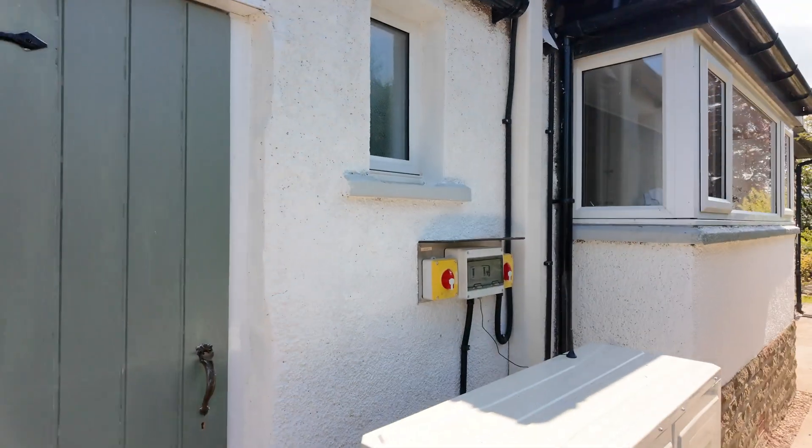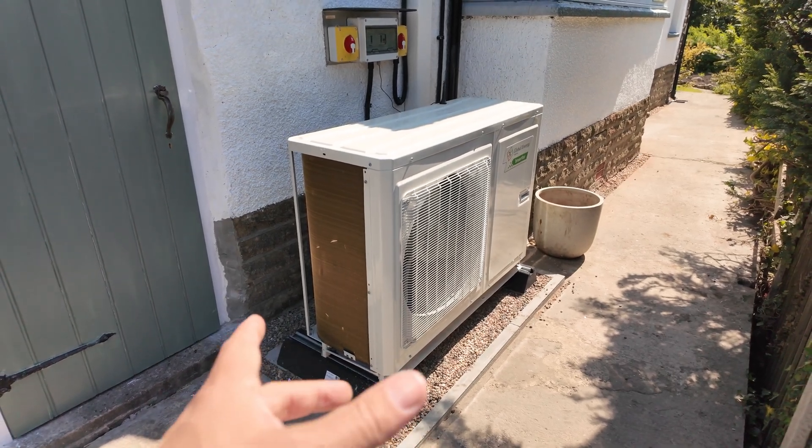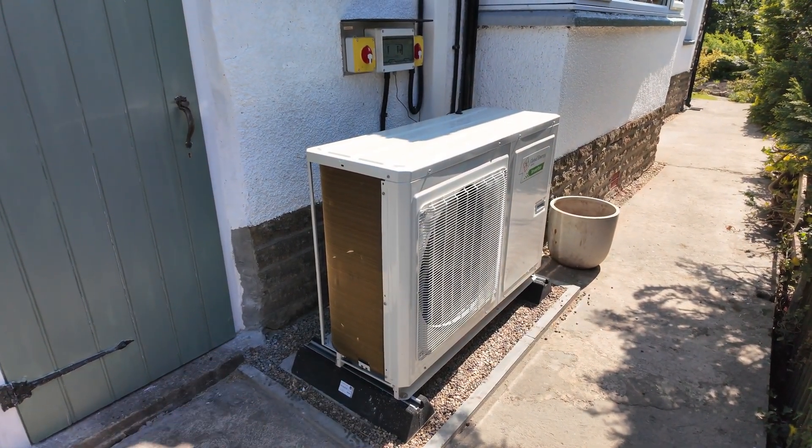Without further ado, we'll continue around to your heat pump itself. Most of you will have a heat pump that looks like the one I'm about to show you. It might be slightly smaller, it may be slightly larger, or you could have one of the green heat pumps. I'll drop in a little section right at the end — there's a description point for it where you can go and have a look at the green heat pumps. Our units most of the time will look like this.